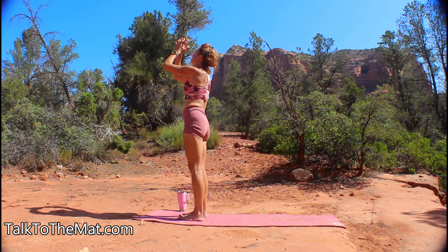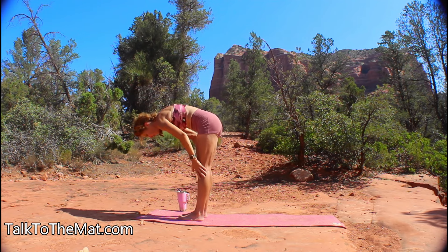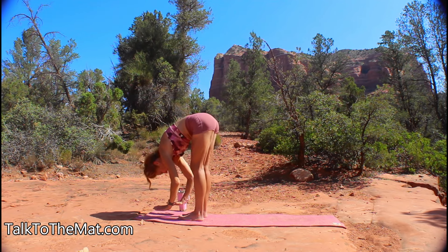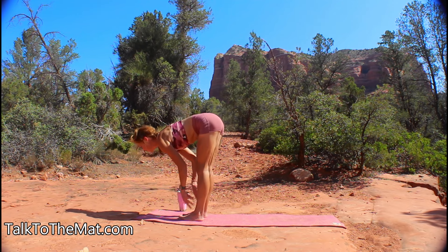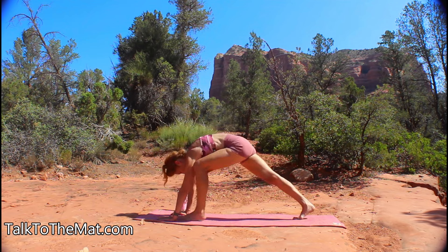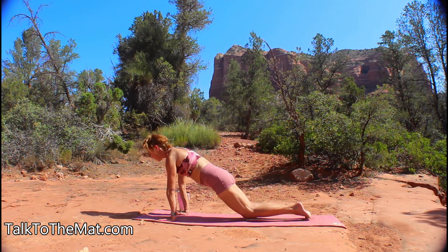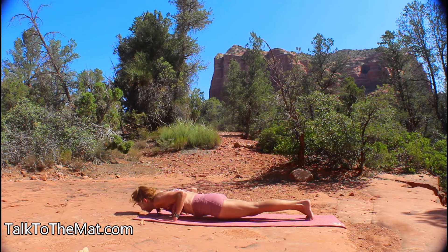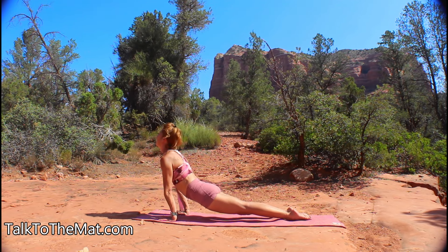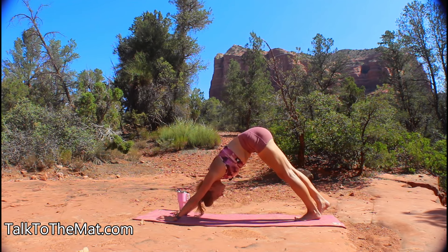Your next inhale lifts you up, your next exhale surrenders to a forward fold — you can use blocks here if you want. Inhale to your flat spine, then exhale, bring your palms down, step back to plank at the top of a push-up. You can drop your knees or hold your elbows in for chaturanga. Give me an up dog, uncurl those toes, and back into your down dog. Give me a breath here.